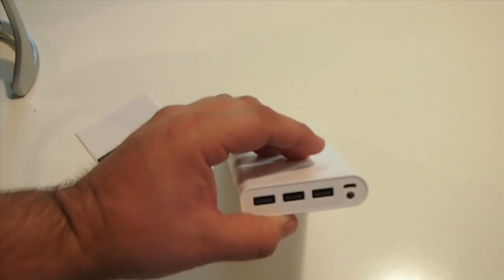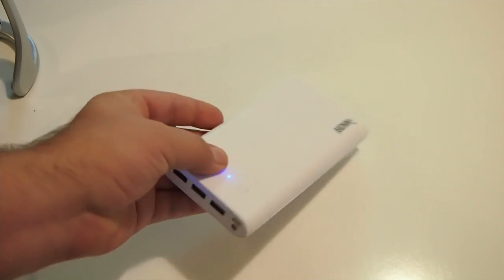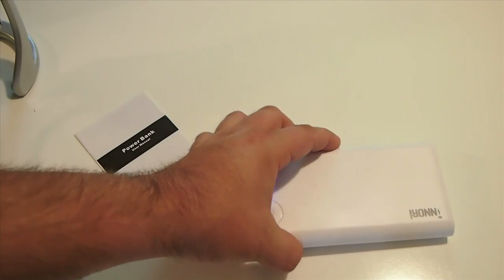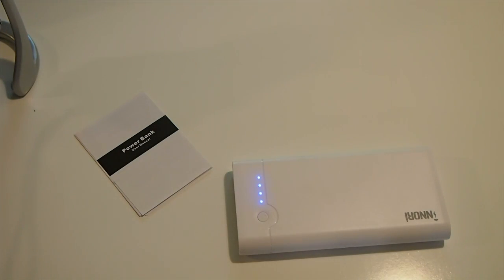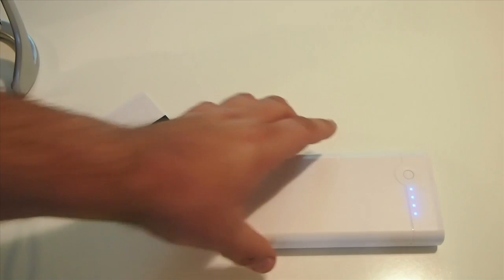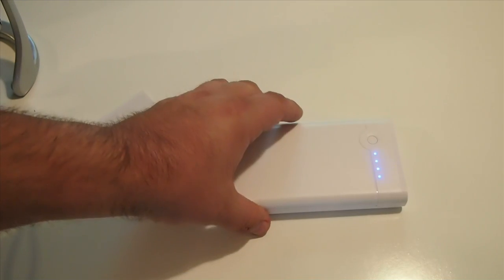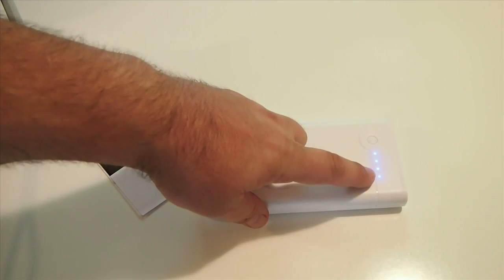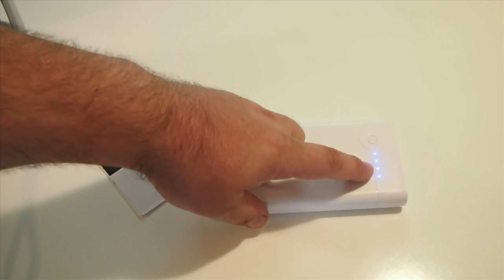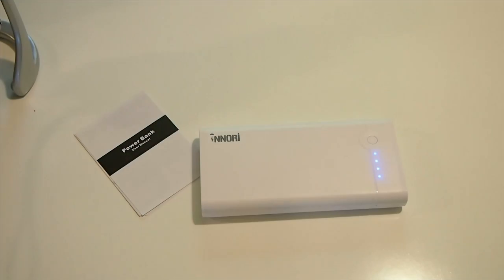I want to show you this on camera because it's just such an awesome deal. Normally a power source this size would cost you $70, $80, $90. But this company backs it for one full year, so if you have any problems with it they will back it up. Right here it tells you how much battery power you have — when these lights go down, you know you need to power it back up.